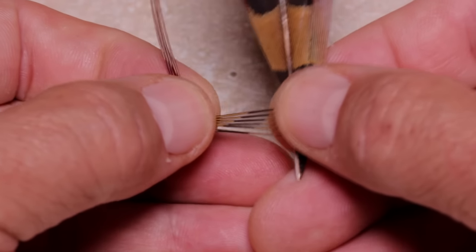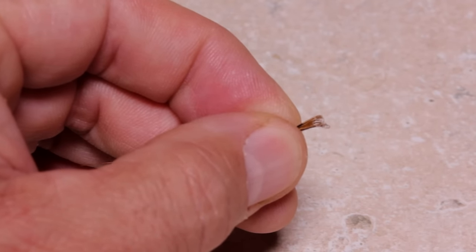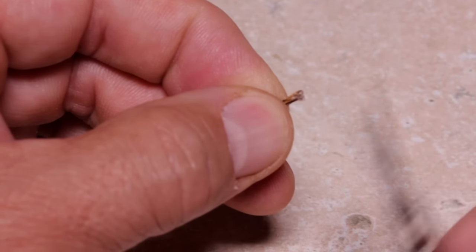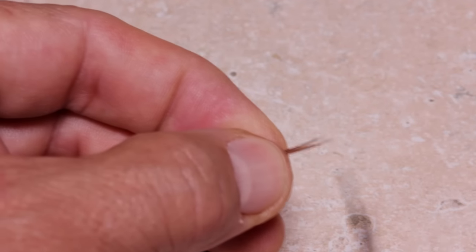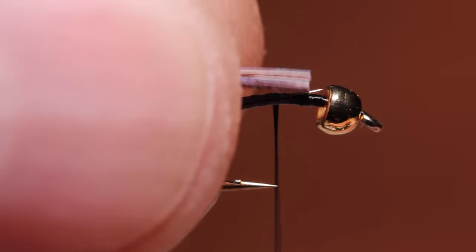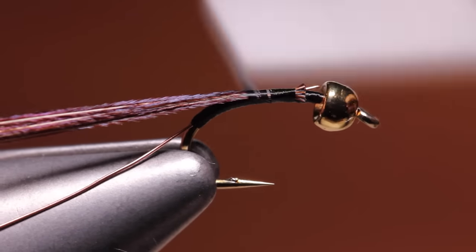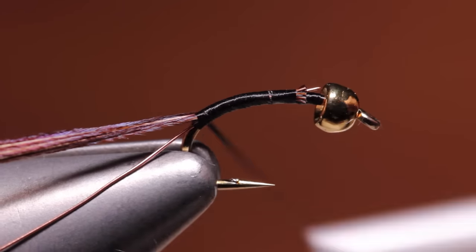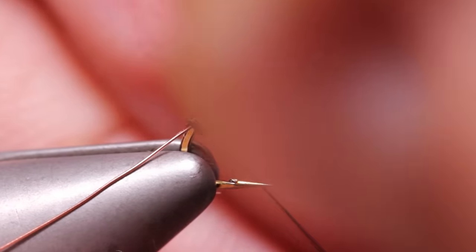For the body of the fly, strip six to eight natural colored pheasant tail fibers free from the stem. I like to snip the curlies off so they don't catch on things as they wrap. Reorient the fibers so you're holding onto the tips with your left hand, then snip an eighth inch or so of those brittle tips off square. Lay the fibers on top of the hook shank and start taking thread wraps to secure them, continuing to wrap to that same place in the hook bend as before. Then get hold of the pheasant tail fibers and begin making touching wraps up the hook shank to form the body of the fly.